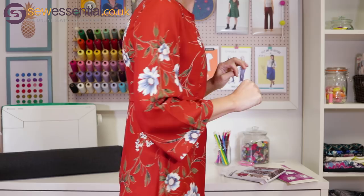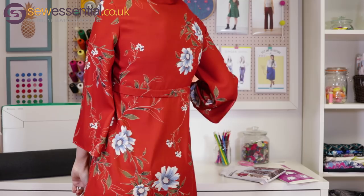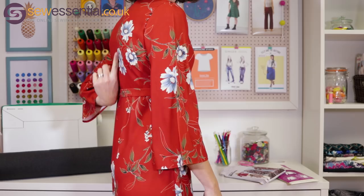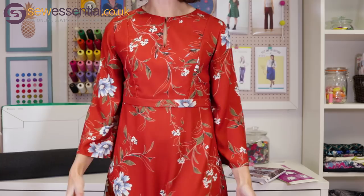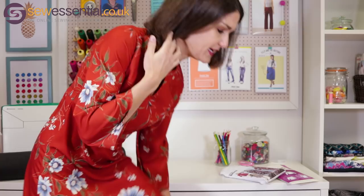It has a zip at the side, which was great for this sort of fabric where I really wanted to show off those beautiful big flowers — you haven't got a zip breaking it up down the middle on the back. The fabric was quite difficult to press, that's the only sticking point. It was one of those fabrics that just doesn't want to press well, but I stuck with it, used my silk organza pressing cloth — you can get those on our website — took my time, and I'm really pleased with how it's all ended up. I feel really feminine in this dress.